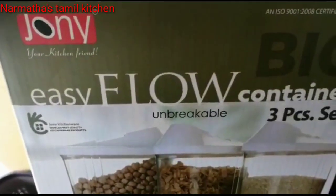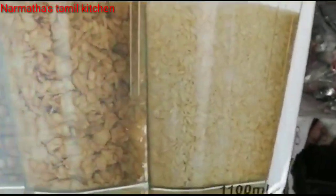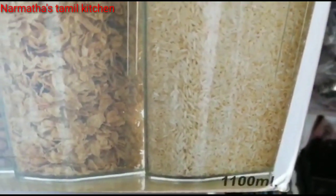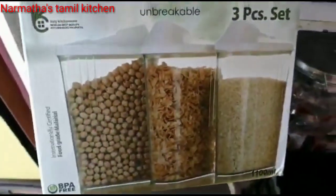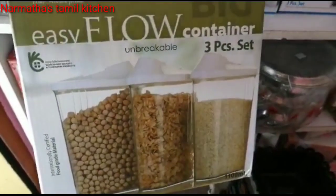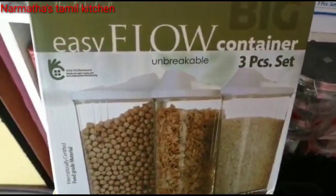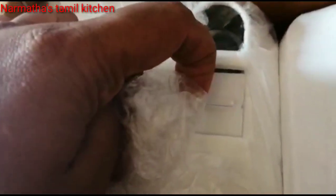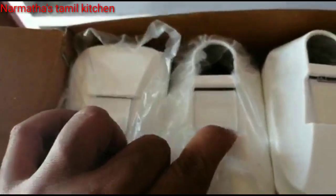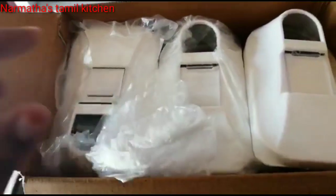This is an unbreakable storage container. The capacity of 1100mL is available in this container. This is a very unique container. This is a set of 3 pieces. I am going to check this — it has a sliding option. This is an unbreakable storage container.